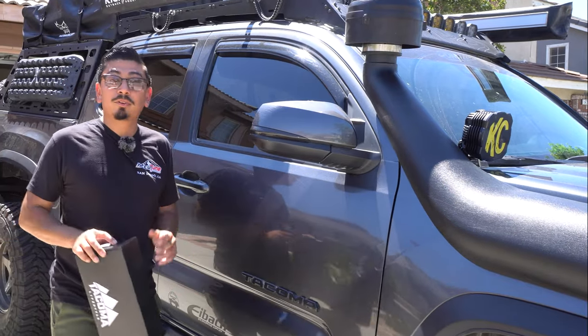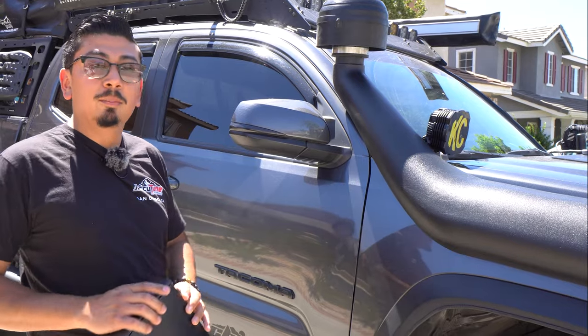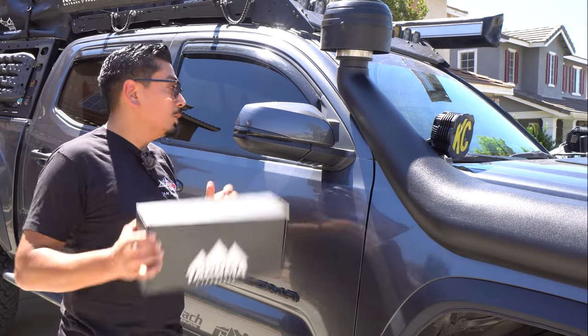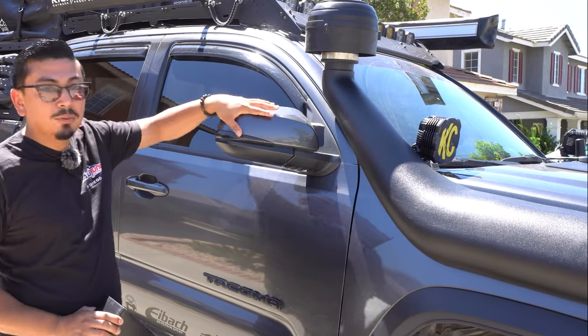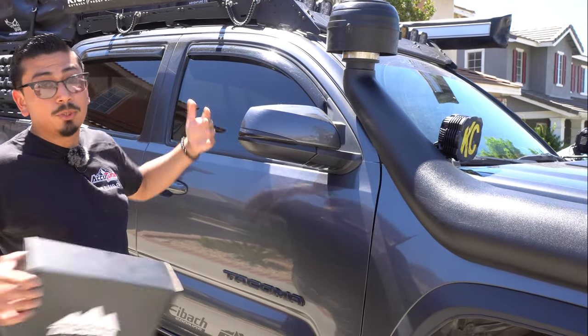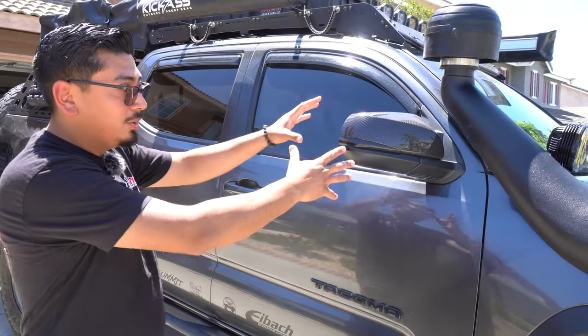What's up you guys? Welcome back and welcome if you're new. In today's video we're going to be doing a super simple mod — technically it's more of an aesthetic. As you guys can tell we do have some mirror caps right here which are of course the factory ones. They're all scratched up from just going off-road and stuff like that, so we're going to be replacing them. We're going to go from this to this.